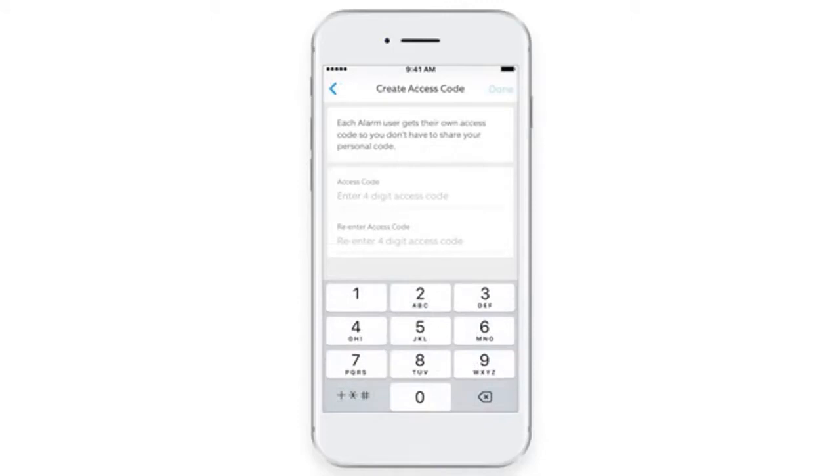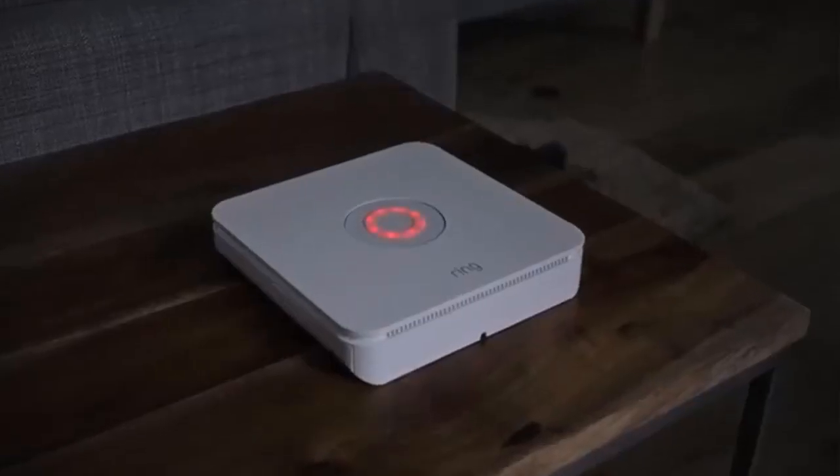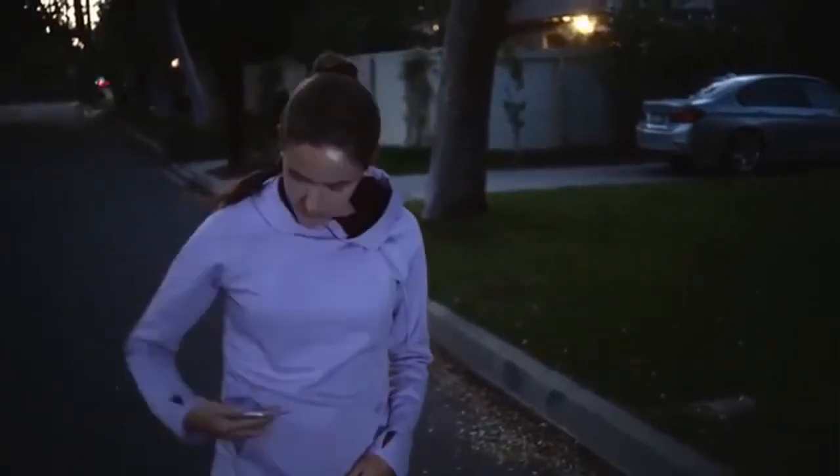When Ring Alarm is set to Away and Armed or Home and Armed, it monitors sensors in your home. If a door opens or a sensor detects motion, the system will alarm.